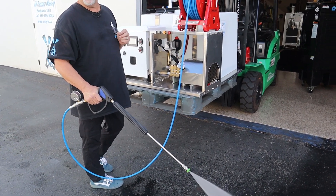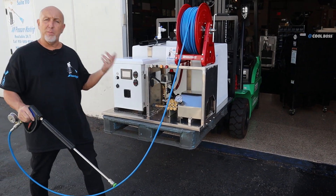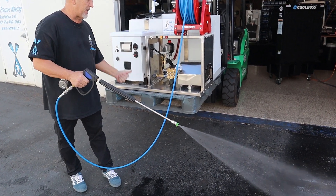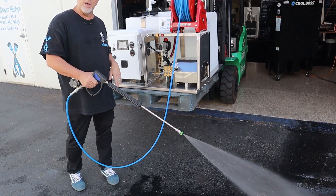That's at 2,700 PSI. When I let go of the trigger, it shuts off. So if you're up on a roof or using your wand and you let go of the trigger, it shuts off. When you squeeze your trigger, it brings the pressure down and then the solenoid kicks back in — and there you go, you've got pressure again.